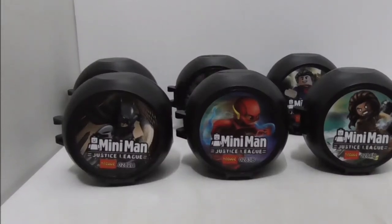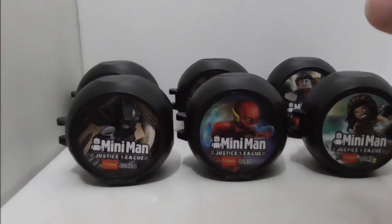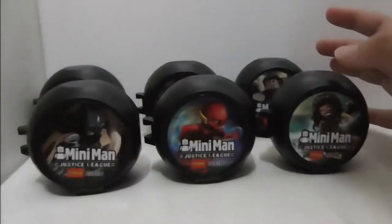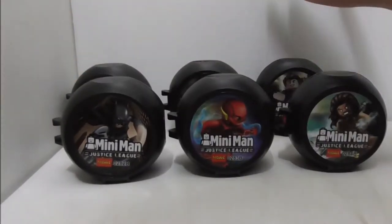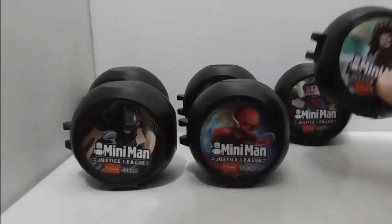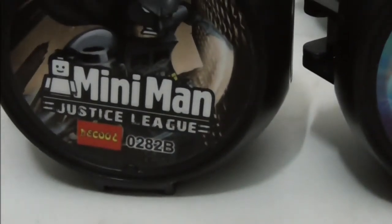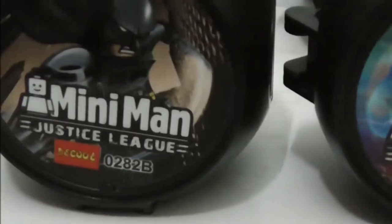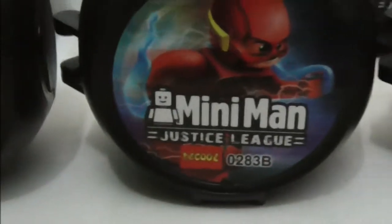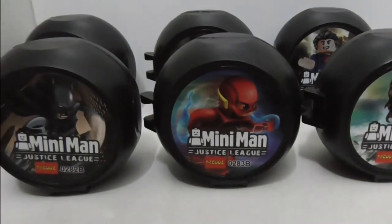Hey guys, this is Arsu and I'm here to review the Deku Legacy League 6 Pack Battle Pods. These are the packaging type of things right here, which is the battle pod. This is set 0282 all the way to 0287, and this is the B version, which is the battle pod version. There's also a normal box version, but I bought the battle pod.